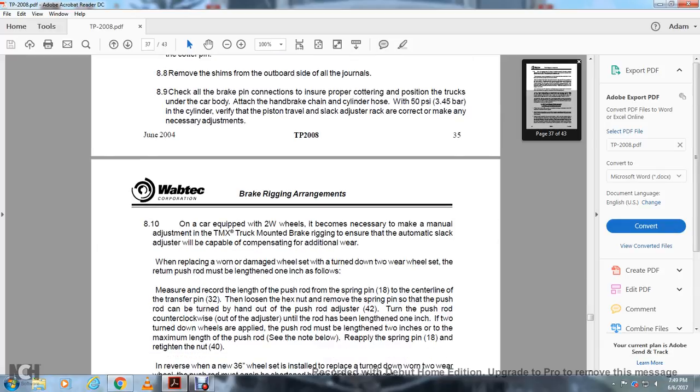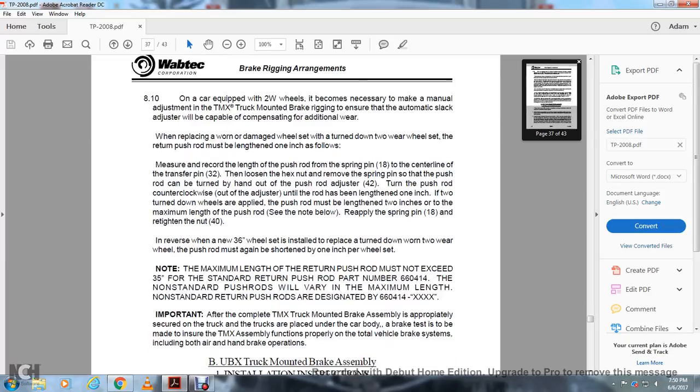Note on cars equipped with two four-wheel trucks: it may be necessary to make a manual adjustment to the TMX truck-mounted brake rigging to ensure the automatic slack adjusters will be capable of compensating for additional wear. When placing a worn or damaged wheel set or when a wheel has been turned down, for each two-wheel wear set, the return push rod must be lengthened one inch. Measure and record the length of the push rod with the spring pin 18, from the center line to the transfer pin line. Loosen the hex nut and remove the spring pin so that the push rod can be rotated by hand out of the adjuster 42.